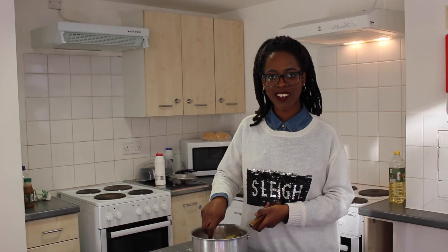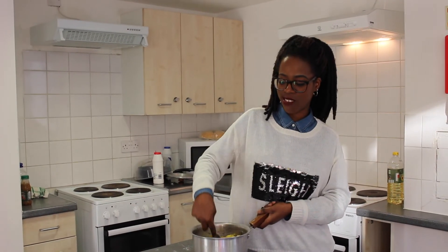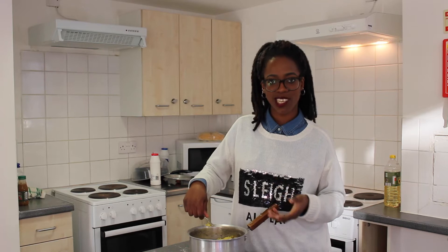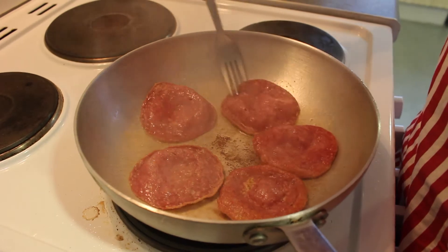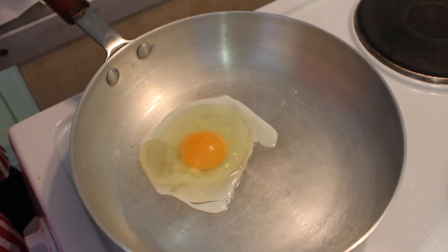So, mind you, mangú is a traditional, uniquely Dominican dish. You can have it with fried eggs and you can also have it with a free cup of presso.